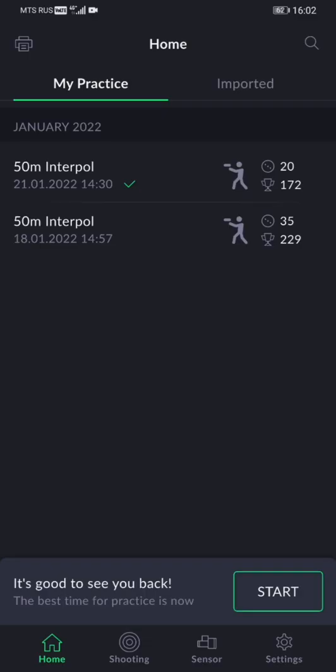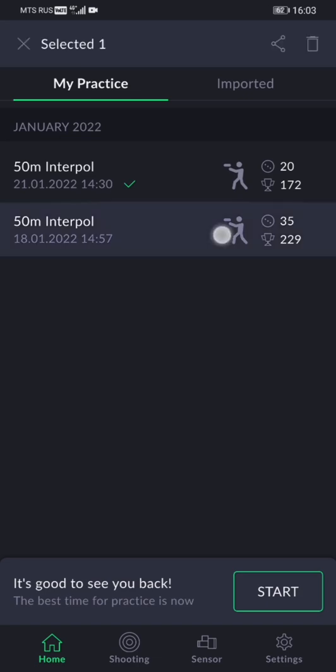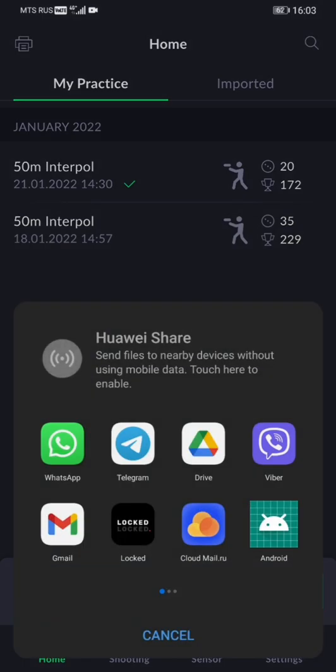Lastly, we'd like to show you how to export your practice files to other devices or people. From the home screen, select the necessary files with a long tap and press the Share button in the top right of your screen. Then you can select a convenient sharing option.